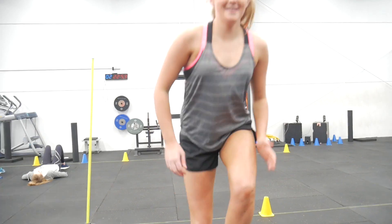Arabesques, RDLs, step-ups, and landings — we want to distribute those forces evenly through the intervertebral discs.